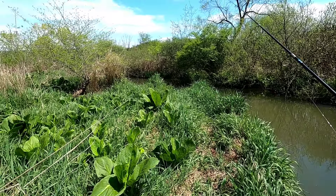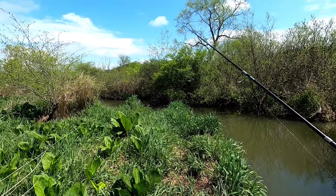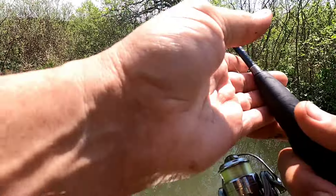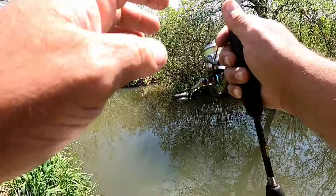Alright guys, I'm up here at Donegal Lake now. I just started up here where the creek runs in — that's where I caught all those trout a few weeks ago. It's pretty grown up now. Let's see if we can't catch one or two trout before heading on over to the lake.